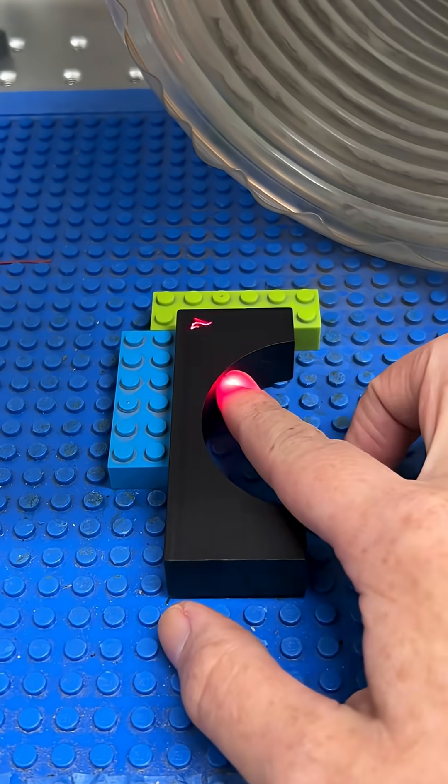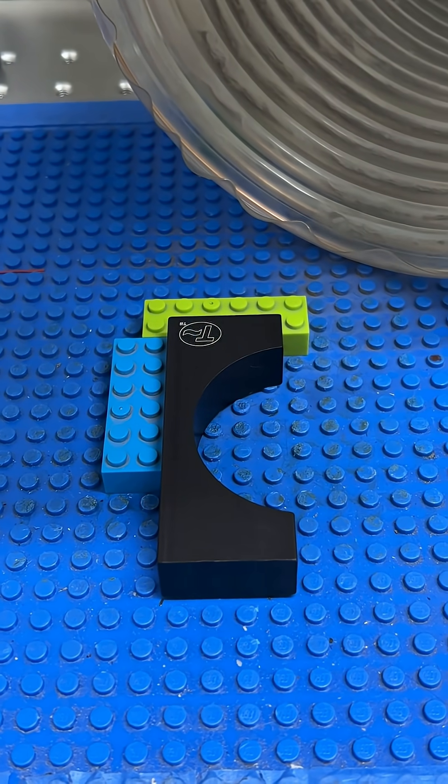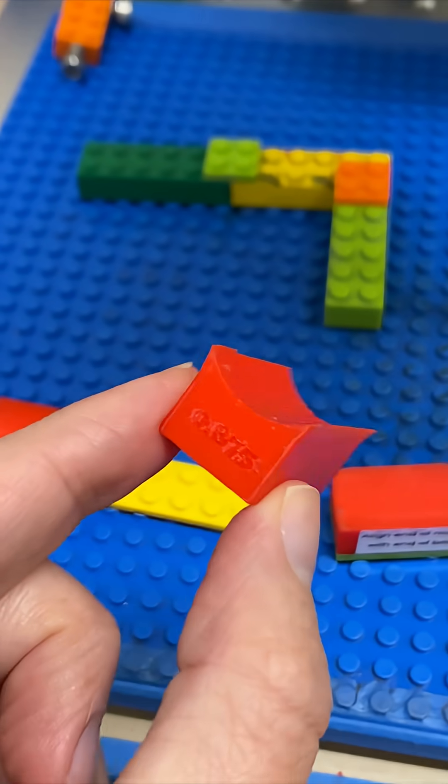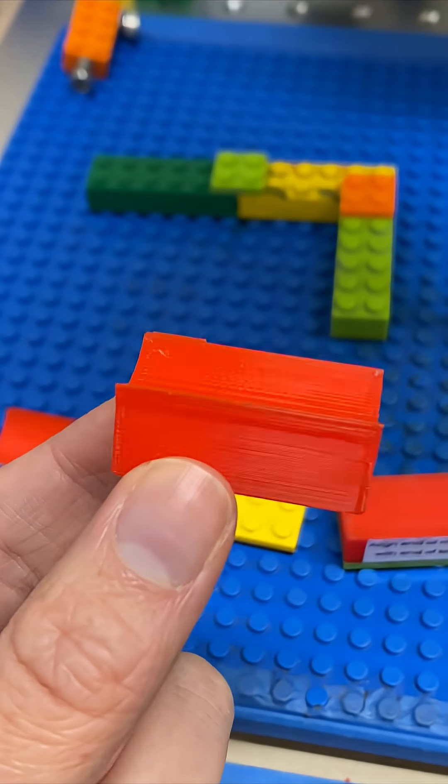What can you make out of Legos? Well, nearly anything. That means we can make a fixture for any shape and size part that we need an accurate mark on — really easily. We can even make our own bricks using a 3D printer.